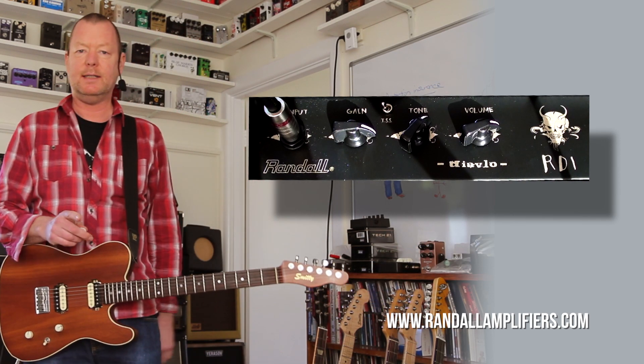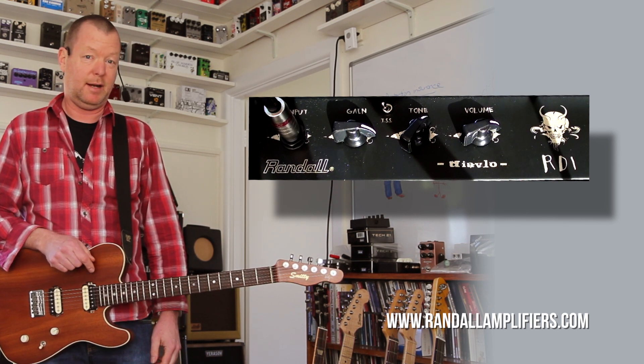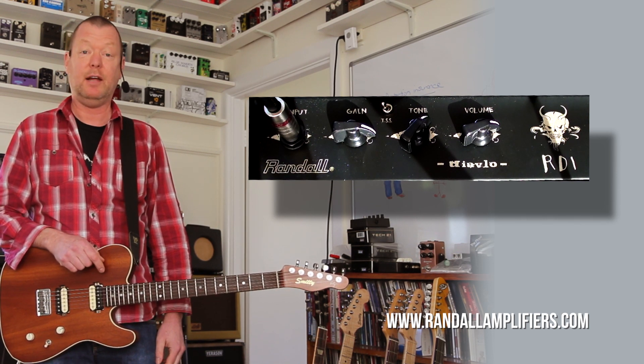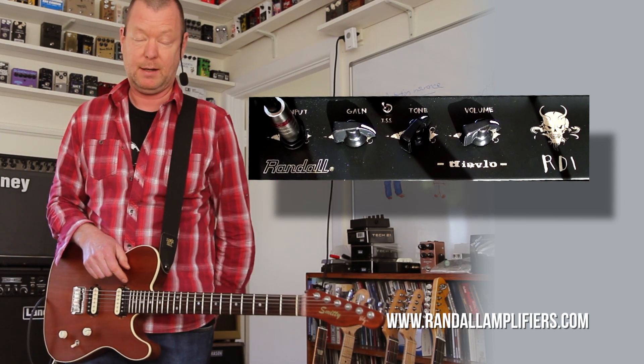The RD1 — D stands for Diavolo. RDC: crazy, catastrophic, cool combo, I think, for Randall. I don't know how much these amps are — you'll have to research that yourself — but they sound amazing, and I really mean that sincerely. This is cool. The Randall RDC1 — see you soon.